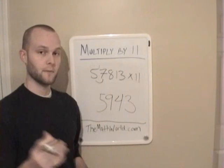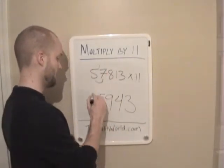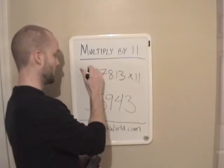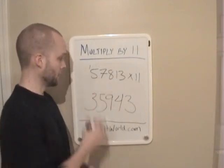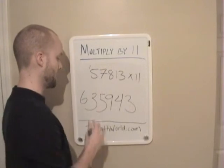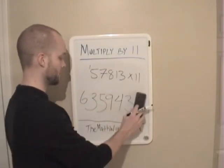Next is 7 plus 5 is 12, plus the 1 that we carried, so 13. Write down 3 and carry our 1 over. And 5 plus any remainders that we have — in this case we have 1 — so 5 plus 1 is 6. And that's our answer: 635,943.